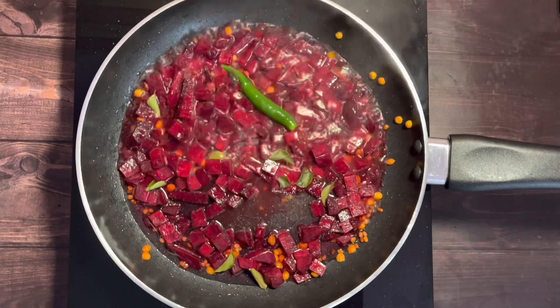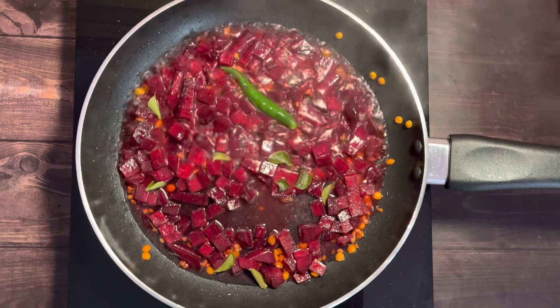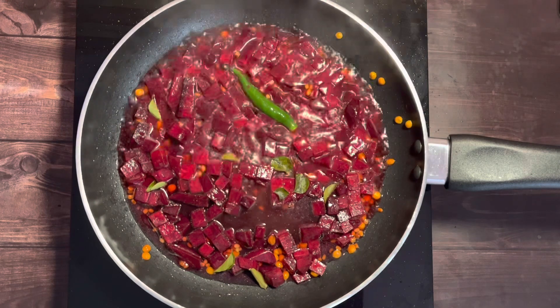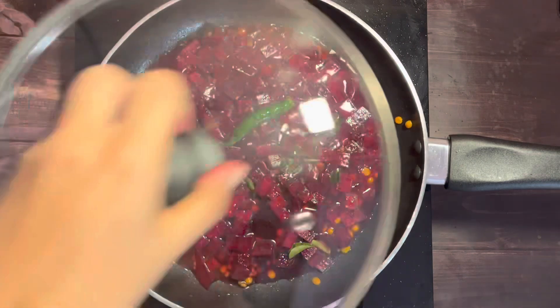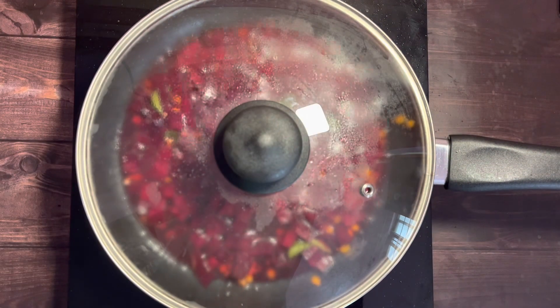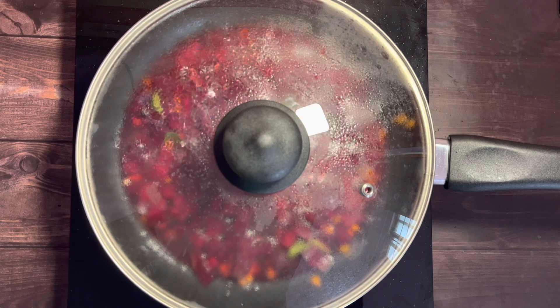Cook for about seven to ten minutes, or till the raw aroma goes off. If you have grated the beetroot, it would require only five minutes to cook. Cover and cook, stirring once every two or three minutes.